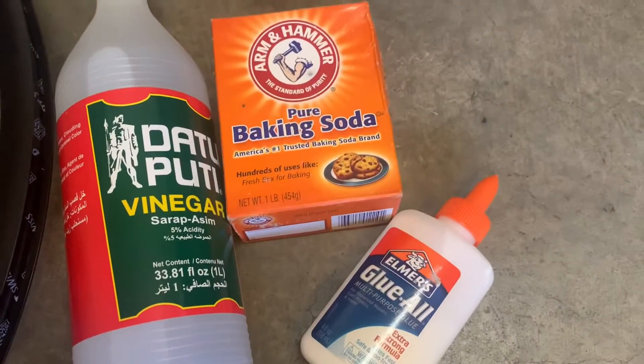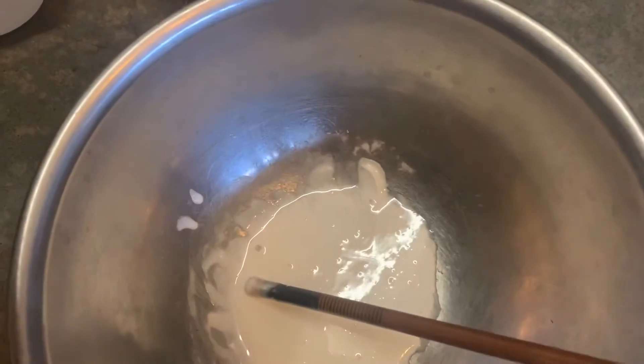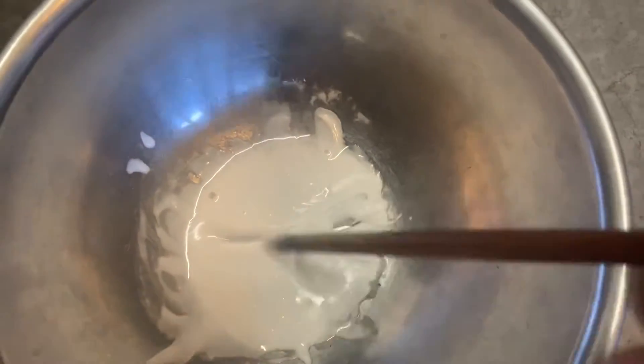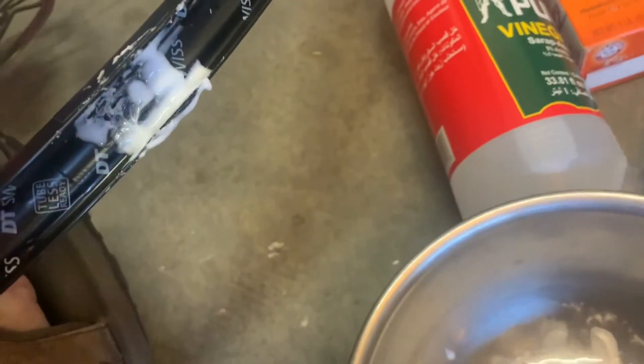Finally, I came up with an idea of putting slime into the well of the rim. Since I don't have any slime at home and I don't want to make a trip to the store, I made a slime using Elmer's glue, baking soda, and a few drops of vinegar.